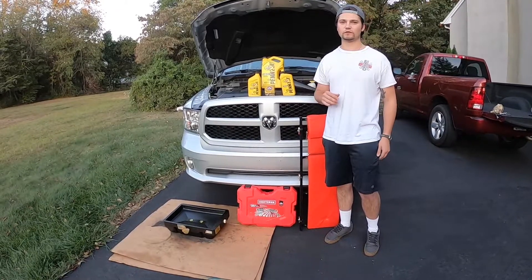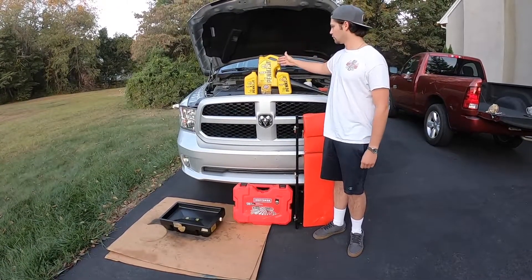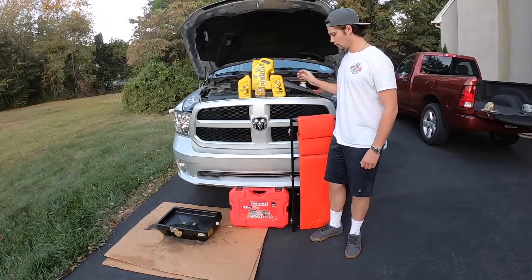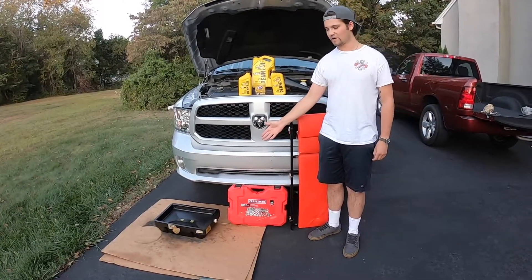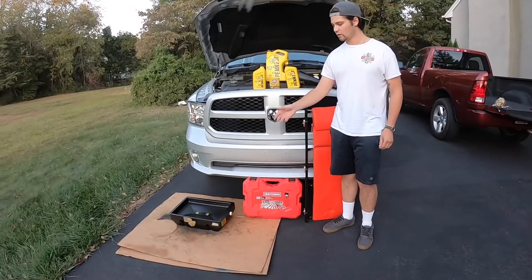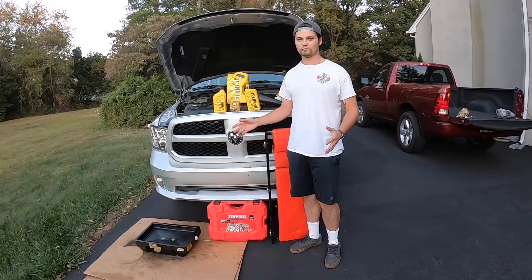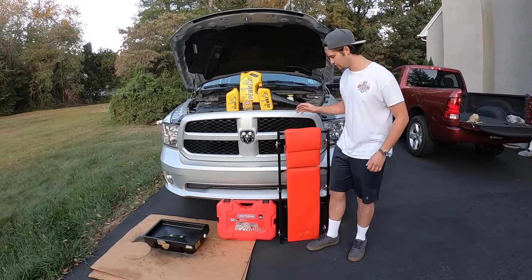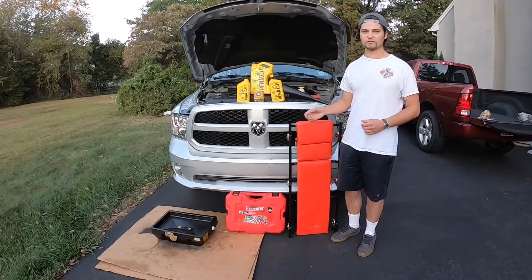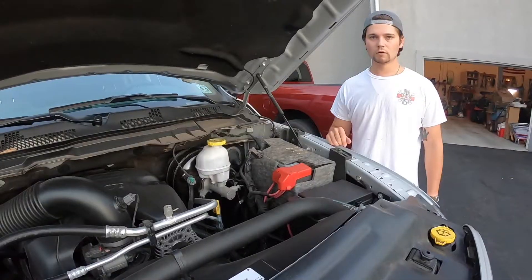We just got back from AutoZone — we picked up Pennzoil 5W-20 conventional oil and the filter. You'll also need a funnel, a socket set, and an oil drain pan. It can get a little messy, so grab some cardboard or an old blanket to protect your driveway. Optionally, a creeper makes it much easier to slide under the truck without tearing up your knees.